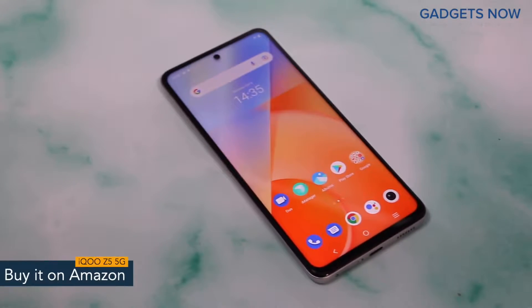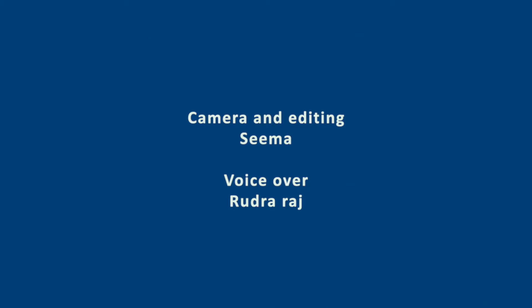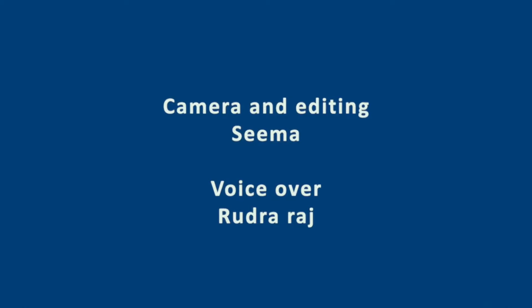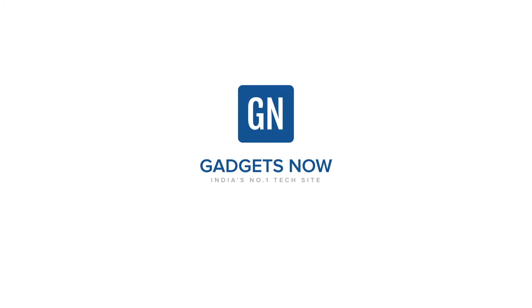So guys, that's it for the iQoo Z5 5G. Thank you so much for watching this video. I'll see you next time.